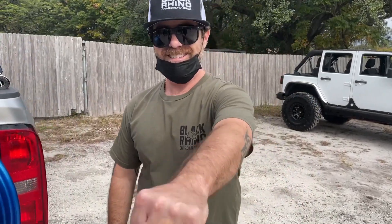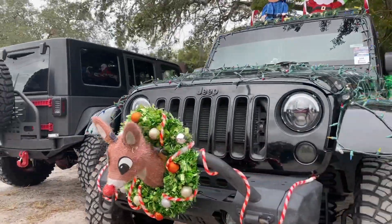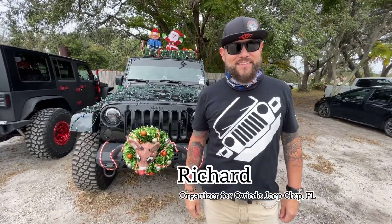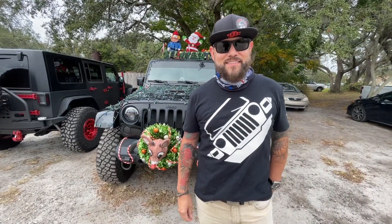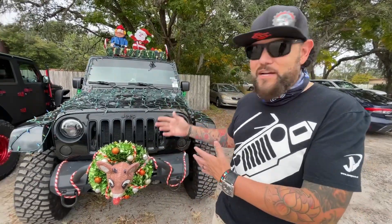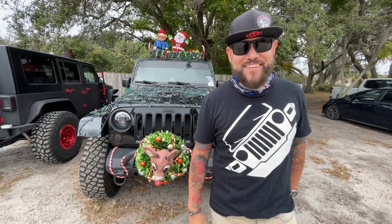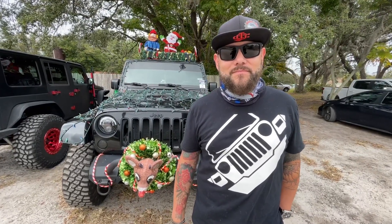We couldn't stop looking at this amazing Jeep showing us what Jeep culture is all about. I wanted to introduce you all to Richard, the owner of this amazing Christmas Jeep. Richard, how long have you owned a Jeep? This is a 2015 JKU — my wife and I bought it about five years ago. We have twin boys, but we were tired of driving a minivan, so fast forward — here we are! You also help with the Oviedo Jeep Club here in Florida?